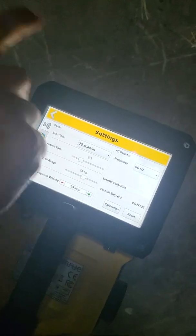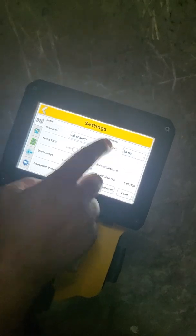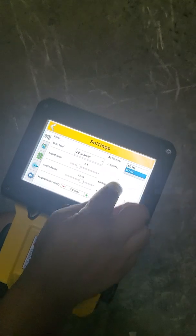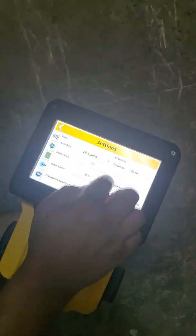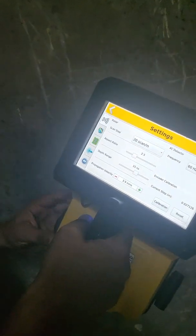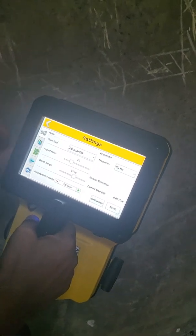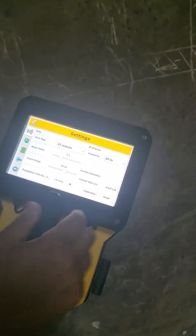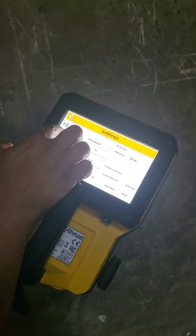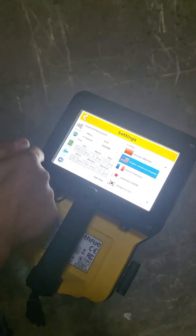Propagation velocity will change as you do the hyperbola match. Make sure your frequency is correct — this has a passive EM sensor in it. In the U.S. it's 60 hertz; everywhere else in the world it's essentially 50 hertz, so just choose the right one. You can also calibrate your encoder wheel by pushing the system the correct number of inches or centimeters. You can also choose metric or imperial units and your language in the settings.